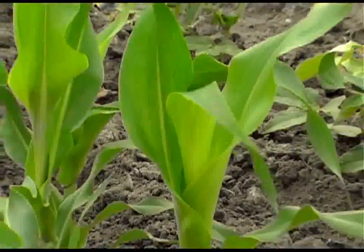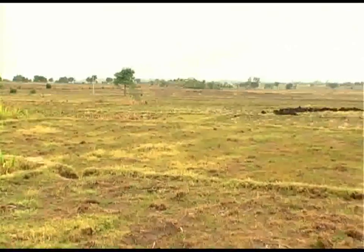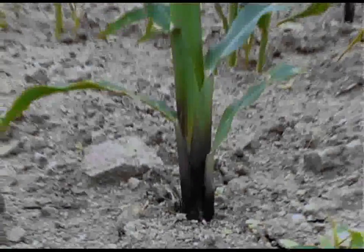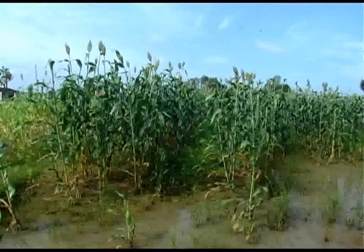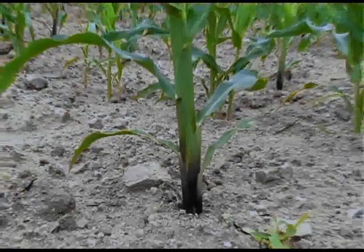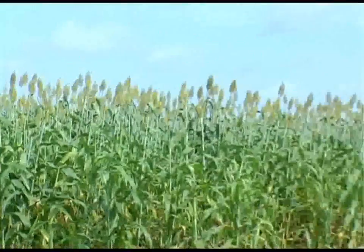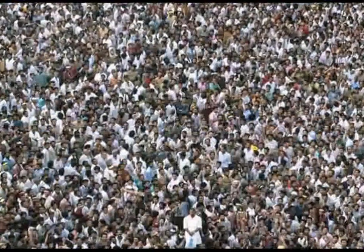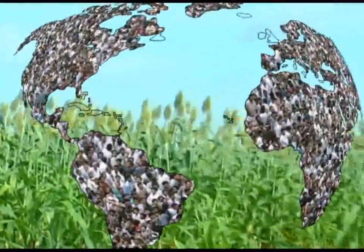Sorghum is primarily grown in dry agroecology subject to low rainfall and drought. Most such areas are unsuitable for the production of other grains. It is grown in both the rainy season as well as the post-rainy season. Sorghum is the fifth most important cereal crop and is the dietary staple of more than 500 million people in over 90 countries, primarily in the developing world.